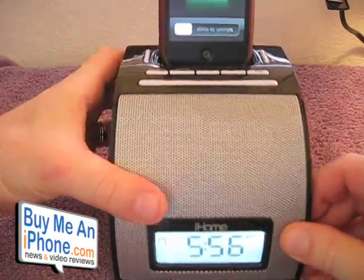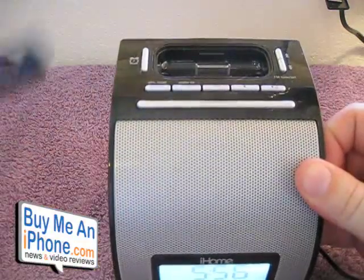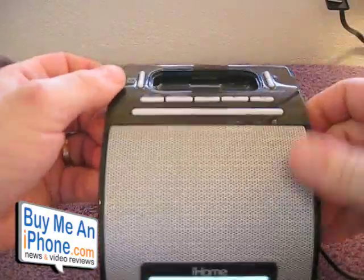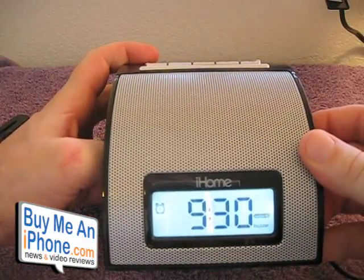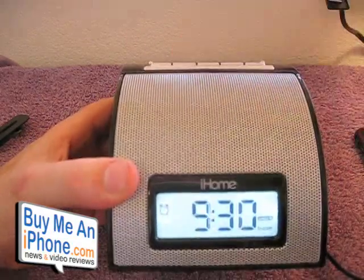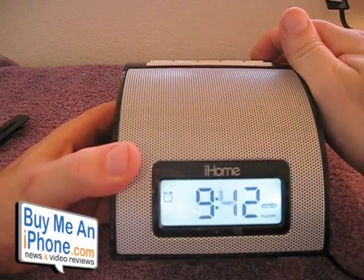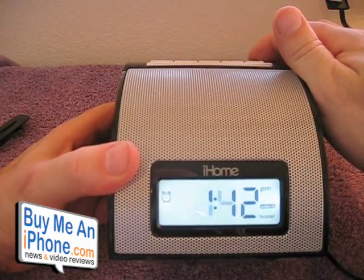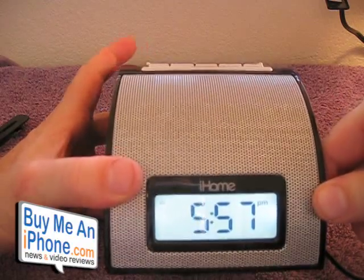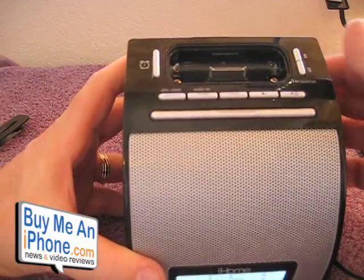Your wake mode, sleep, and volume controls are here. You also have your FM presets, and the docks fit in really nicely — they look pretty sleek once they're in. You press the alarm button to set the alarm. Right now we're waking to the buzzer; you can switch to iPod, radio, or buzzer. You can set your time — it goes really fast, you can go forward or backward either way. Once set, you hit confirm and your alarm is set. Press the alarm button again to turn it off. There's also a nine-minute snooze button and FM tuning and presets.